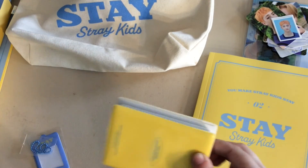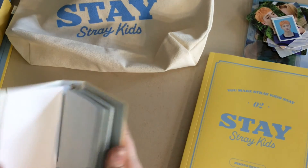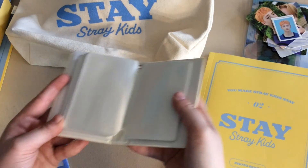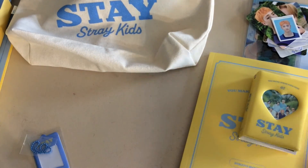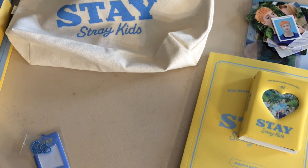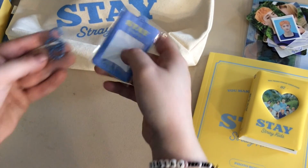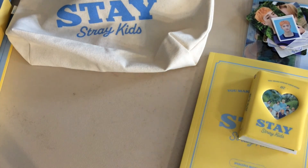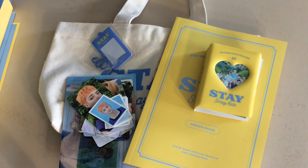Next is this little flip book — so it's just one of those tiny things. I never really use them because I like the bigger binders, but it's cute. And then these are like a little key holder for the IDs. So that was my whole entire unboxing of the Stray Kids Stay second generation fan club kit! I hope you guys enjoyed double Stray Kids content in one day. I will see you guys soon, bye!